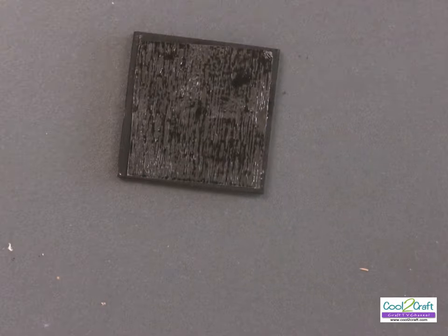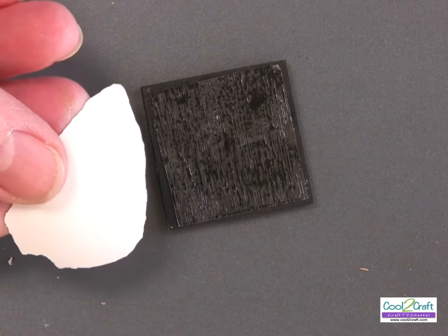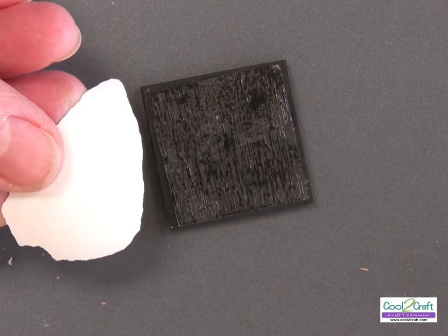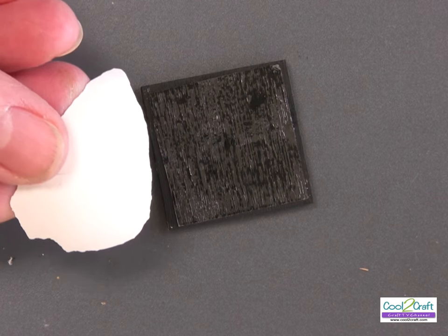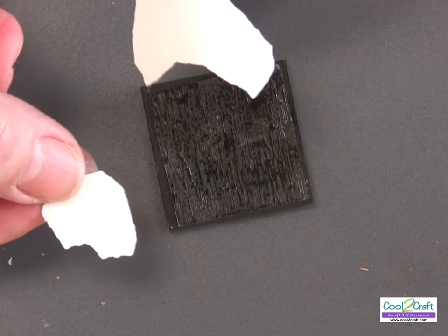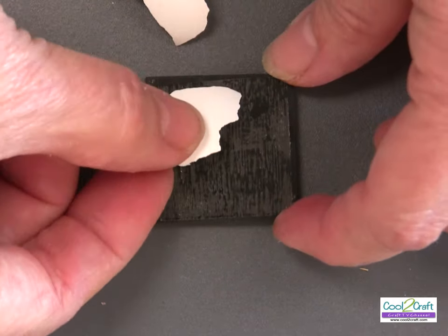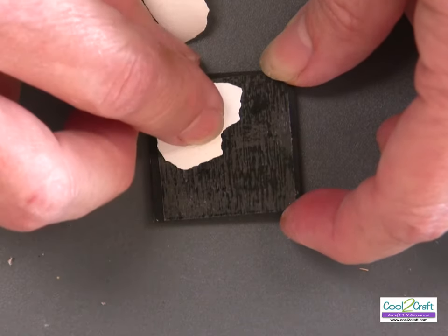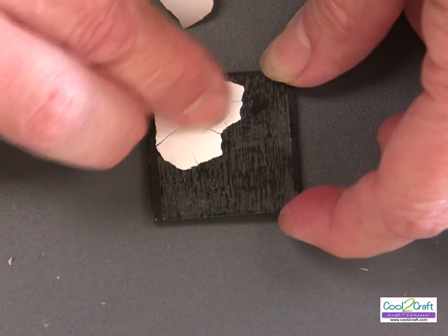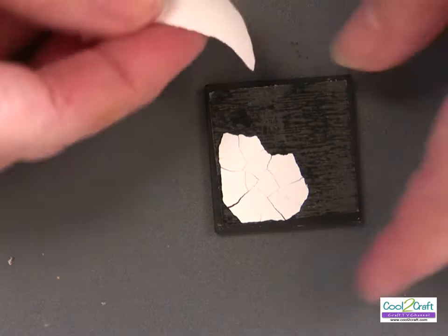Next, I'm going to put on my eggshells. The eggshells have pre-soaked overnight in a solution of a little bit of water and about a teaspoon of bleach to remove the membrane on the back. You want to remove that membrane because if you don't, what's going to stick to the double-stick sheet is just the membrane and not the eggshell.